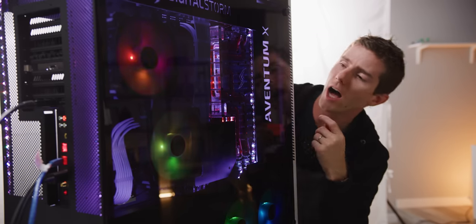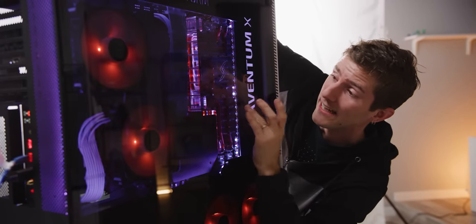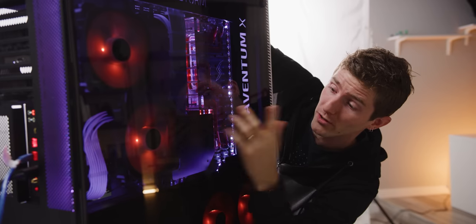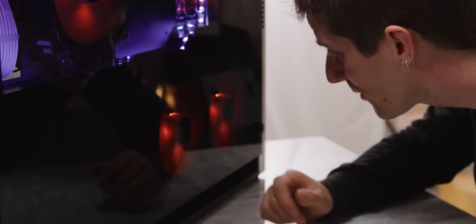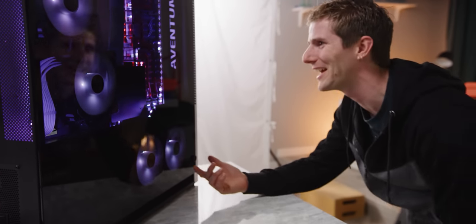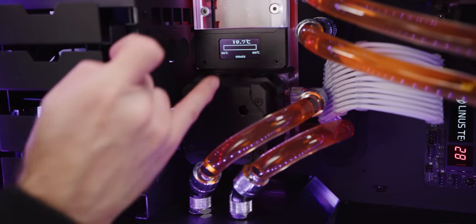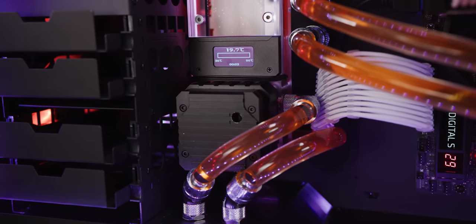Those two loops on the other side — you could easily use those to tie GPUs into your cooling loop in the future if you so desired. That's another dual 140mm radiator. We're literally idling below the minimum temperature the display can show — it's great.